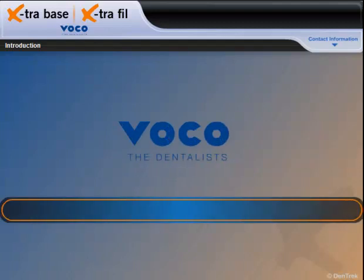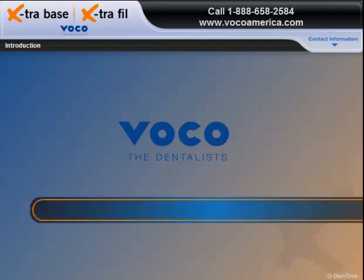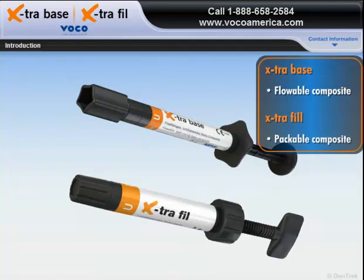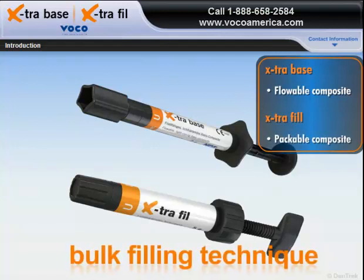VOCO, a world leader in quality dental restorative products, introduces Extra Base, a new flowable composite, and Extra Fill, a new packable composite, specifically designed for the bulk filling technique.